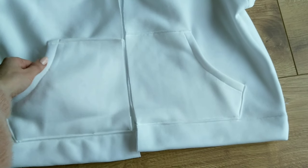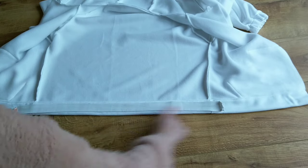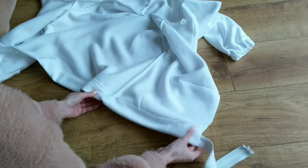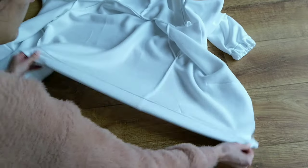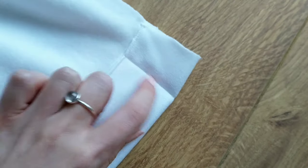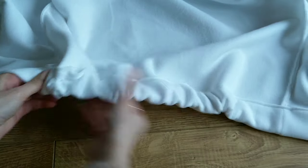Once the pockets are attached I can now insert the elastic into the bottom of the hoodie. I cut the elastic to be a little shorter than the hoodie and feed it through the channel using a safety pin. I sew a straight line onto the channel to secure the elastic, then continue feeding it through and sew it to the other side.